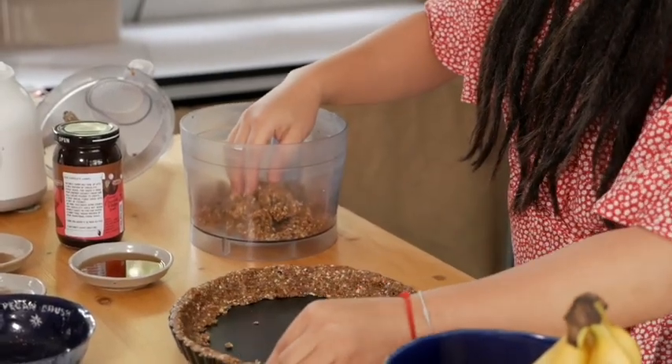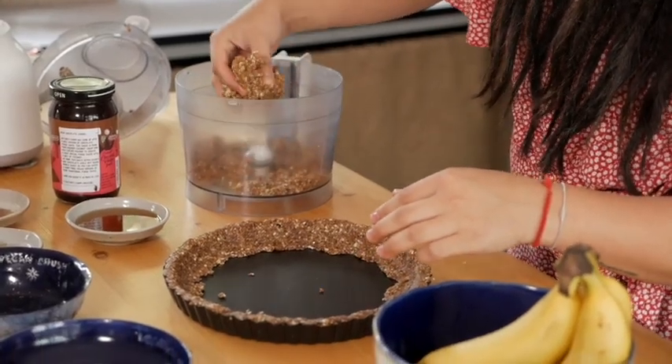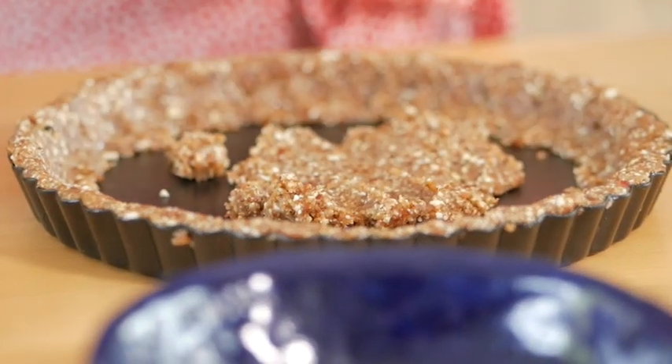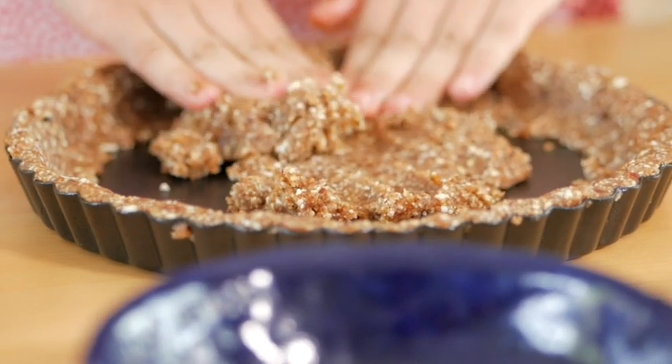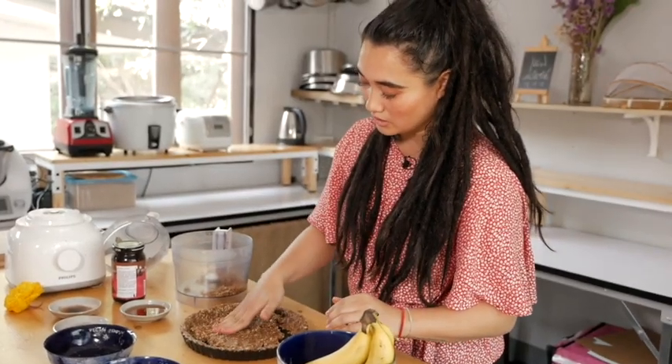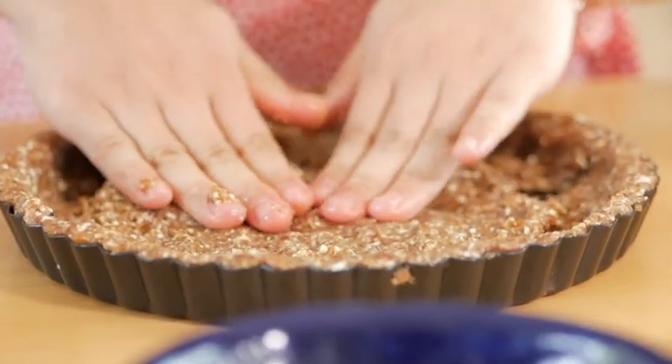Now that I have the sides, I'm going to continue with the middle part. Just push it gently down, making sure that it is evenly spread out.